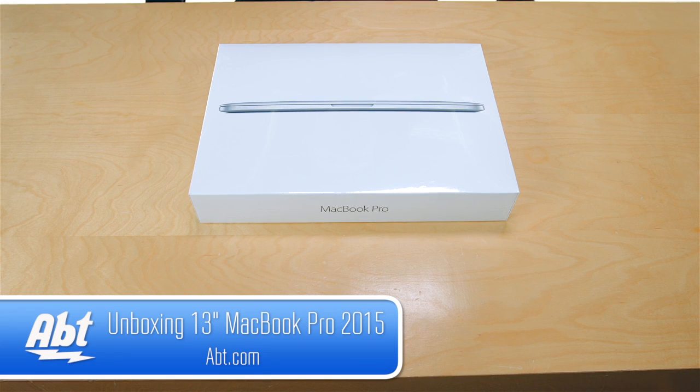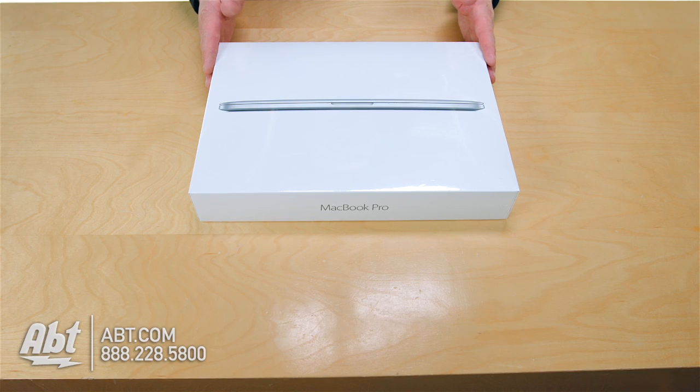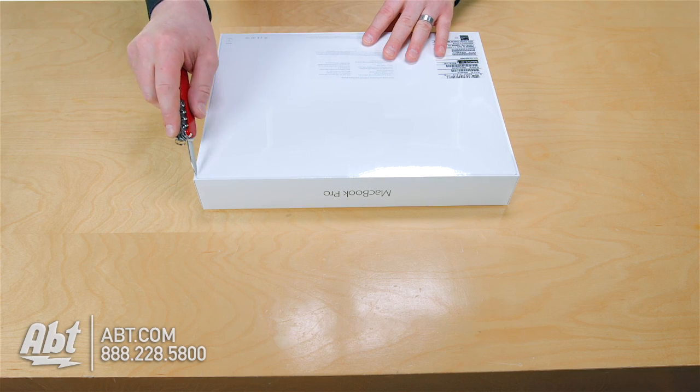Hey guys, it's Josh from APT, and we got here the new 2015 MacBook Pro 13-inch featuring the Force Touch trackpad. So if you just got one of these guys, here's what you're going to see when you open this box.